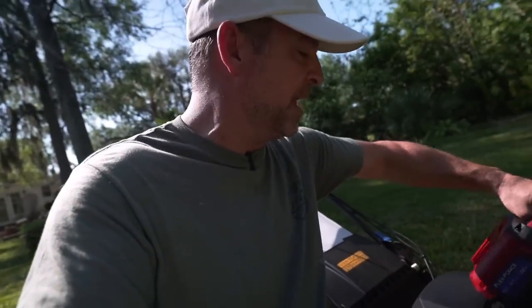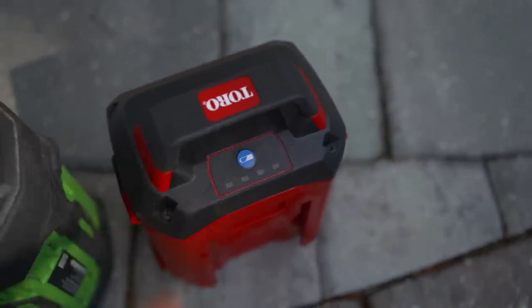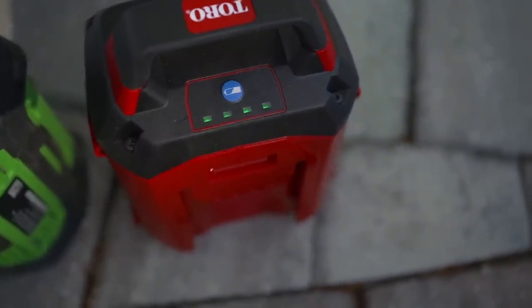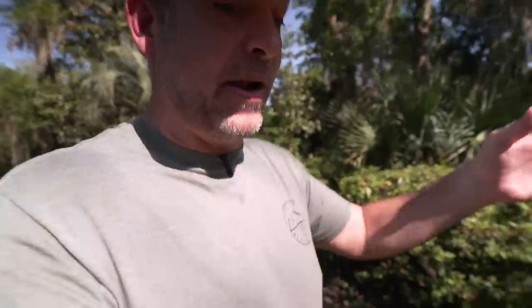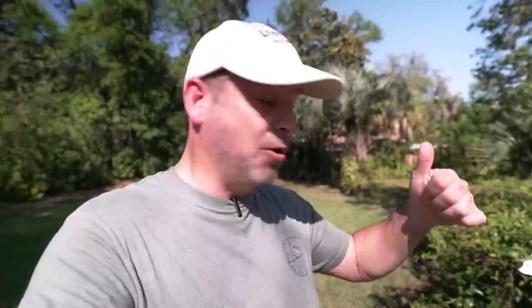That was one of my big complaints on the Ego mower — you just have one light and it changes colors. When it gets down to 25%, it changes orange, but you don't really know how much battery you have left until you're at 25%. So thumbs up to Toro on their battery design.